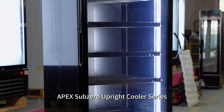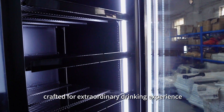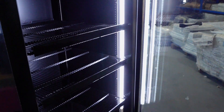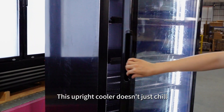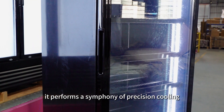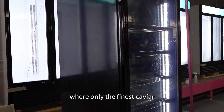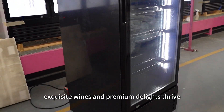Apex Sub-Zero Upright Cooler Series — a freezing masterpiece crafted for an extraordinary drinking experience. This upright cooler doesn't just chill; it performs a symphony of precision cooling, taking temperatures to the Sub-Zero realms where only the finest caviar, exquisite wines, and premium delights thrive.